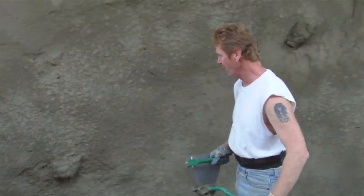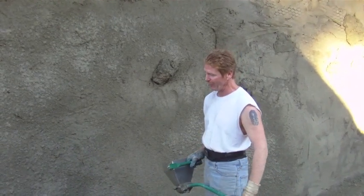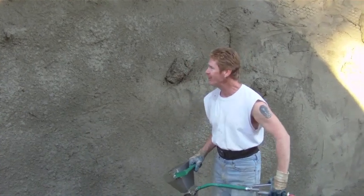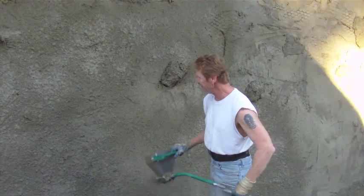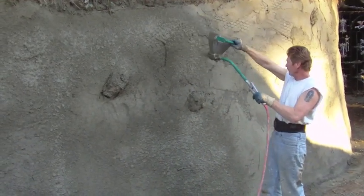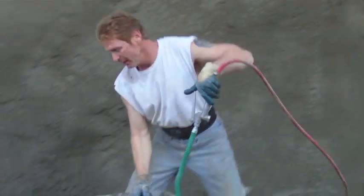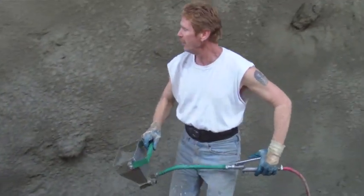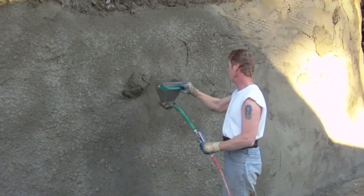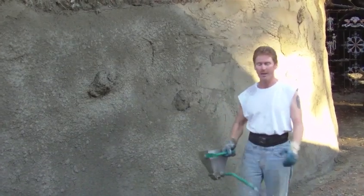This is the last part we're going to show you because this is the final texture. We've already done two coats everywhere else plus the texture, and we're finishing up here. I'm doing the high stuff, Jackie's doing the low stuff, and when she gets tired, somebody else on the ground takes over. Just like that — this is called a dash finish.